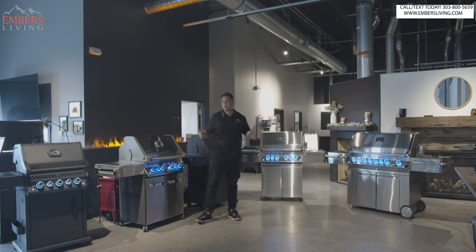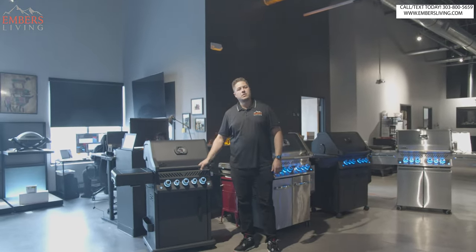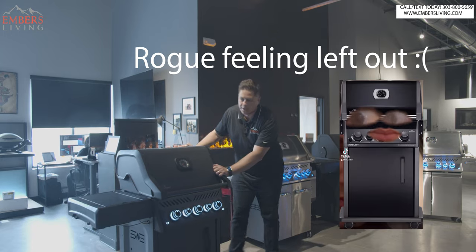There's even one that isn't here — wait, what is this doing in here? This is a Rogue. We have a separate video that breaks down the Rogue from the Prestige. Stay tuned — you can click a link in the bio to watch that one.